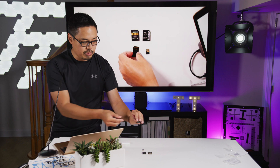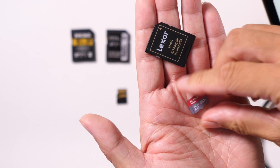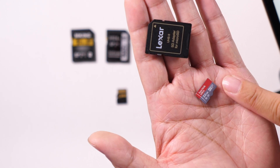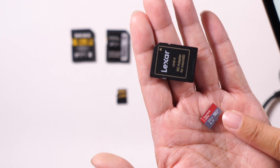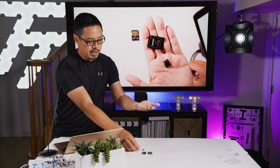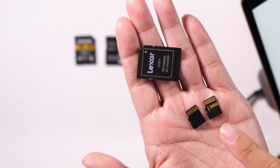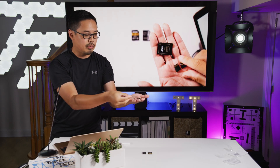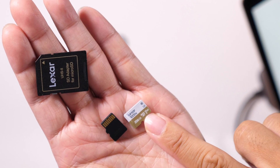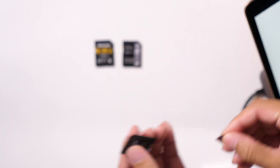If I flip this one over — this is a UHS-II card adapter, but the card inside is not UHS-II. This is a SanDisk Ultra and it is only a UHS-I card. You'll see a small Roman numeral I in very small print, and when I flip this microSD card over it only has one row of pins. Compare that to this other one, which has two rows of pins — meaning it's UHS-II. And if we flip it over, we do see a Roman numeral II in very small print, confirming it's UHS-II. I'm going to put that into the UHS-II card adapter and run some tests.